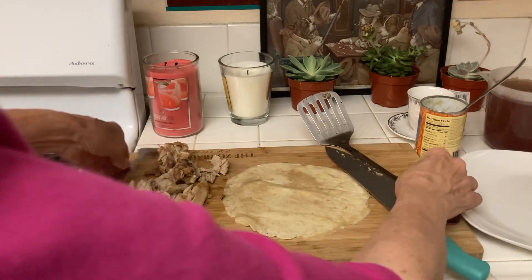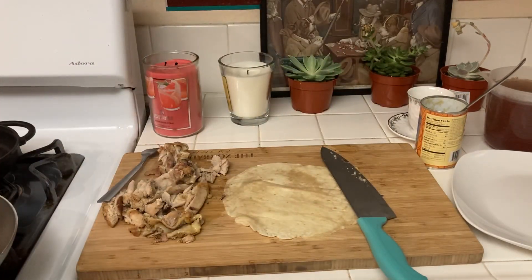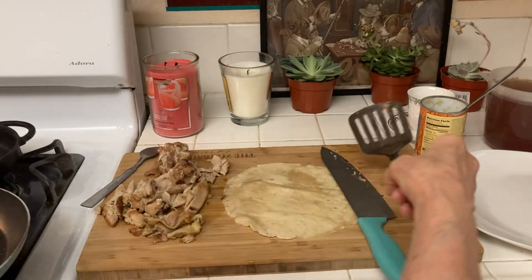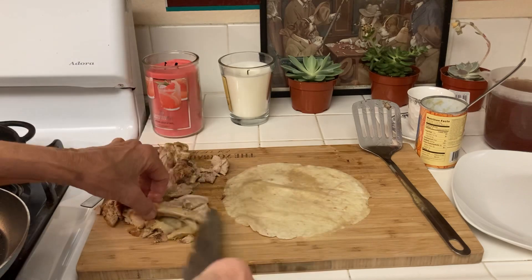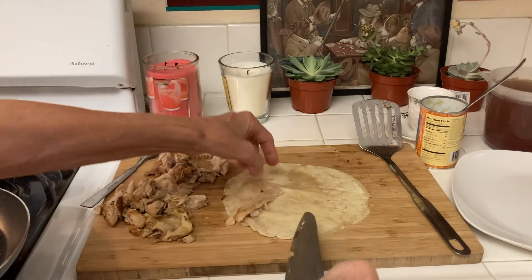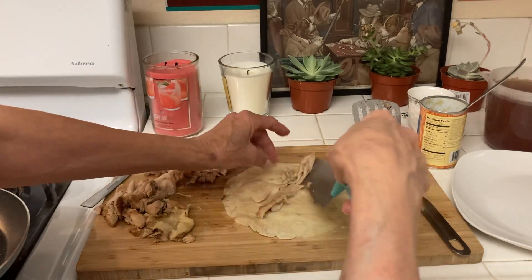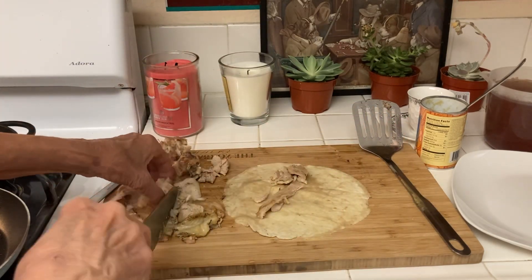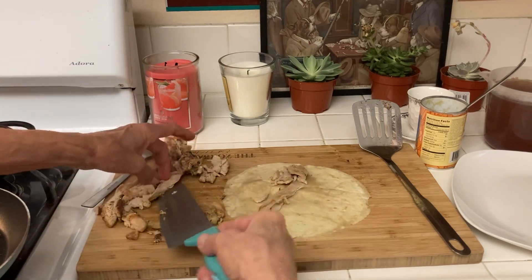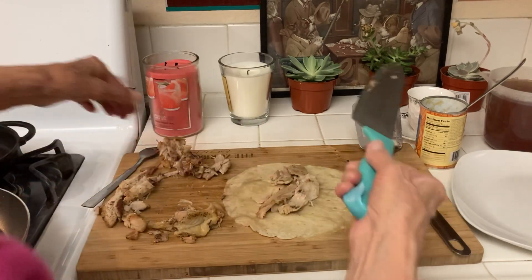In just a minute or so I'm going to have some very tasty enchiladas. This one looks good. If you bake your chicken fresh, of course your enchiladas are going to taste so much better than if you make it the day before — I don't know why, but they do.